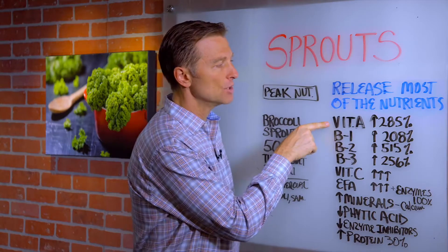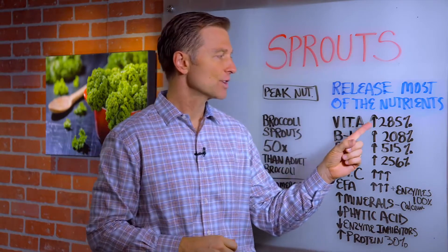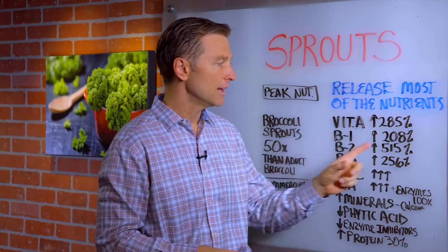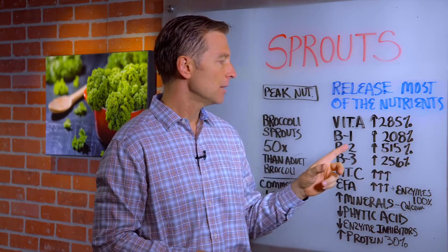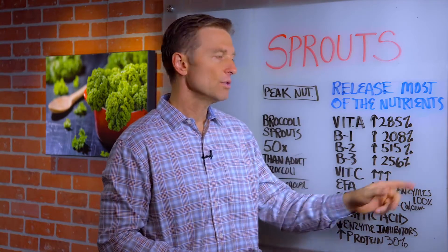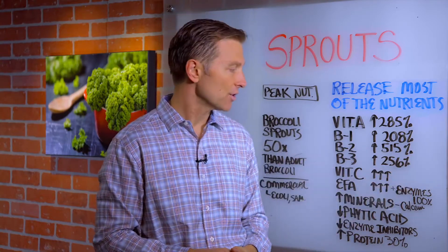In fact, vitamin A — you get a release of an extra 285% more vitamin A. B1 increased 208%, B2 over 500% increase, B3 over 256% increase.